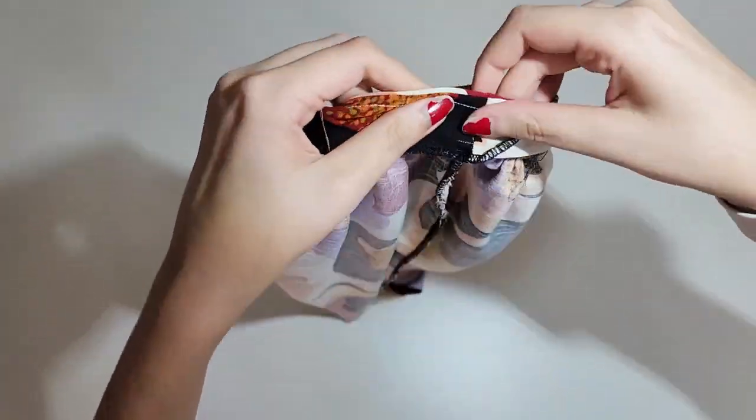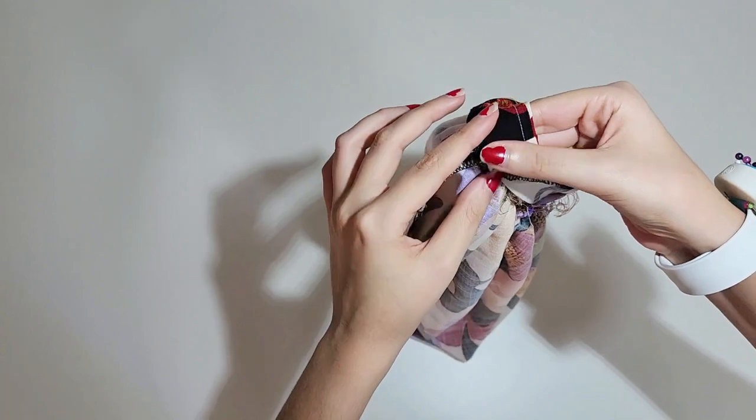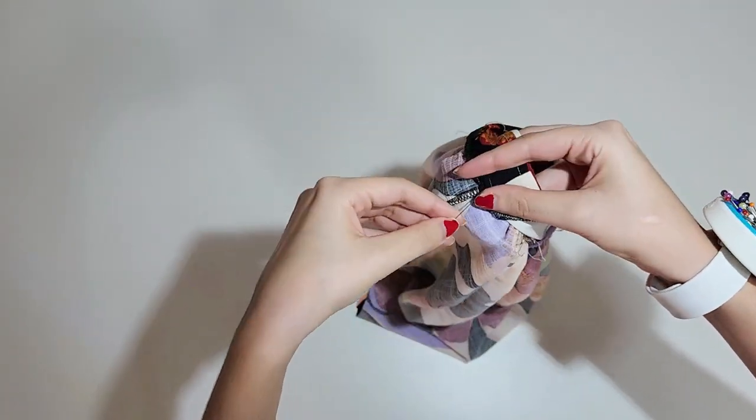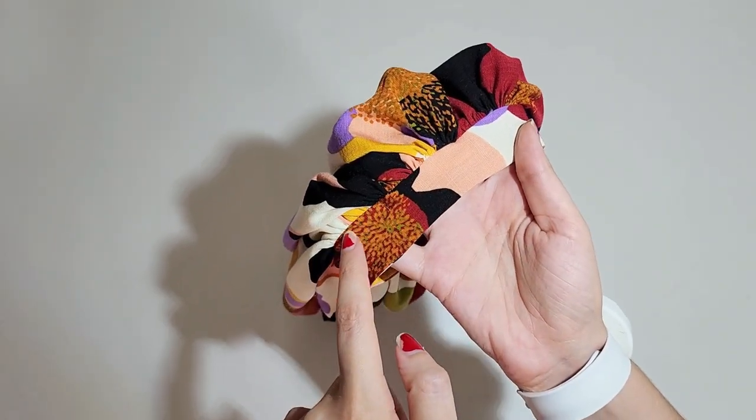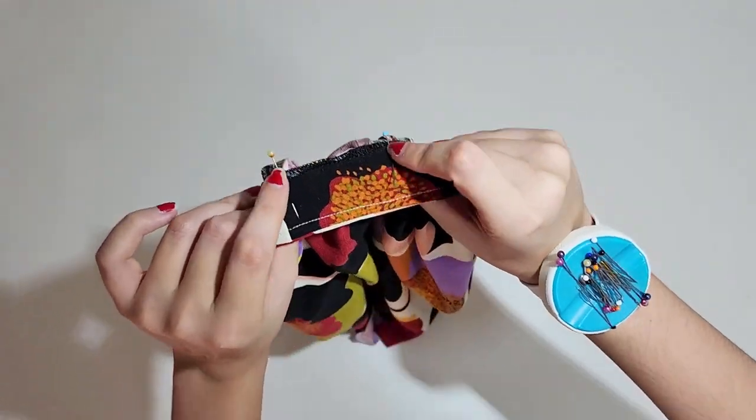Fold the armband to the inside of the sleeve, covering the seam allowance from before, and pin it in place. You now have to top stitch it to secure it, but leave a small space to put the elastic band inside.